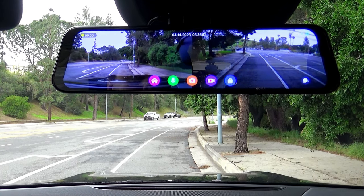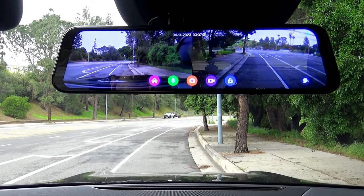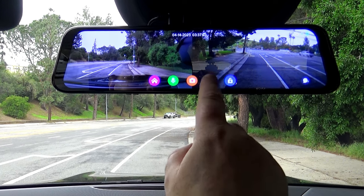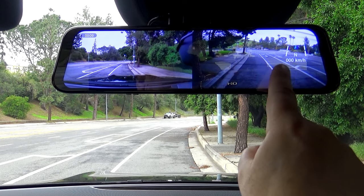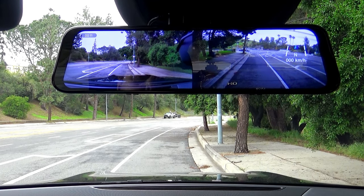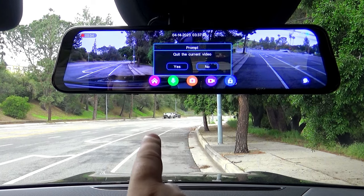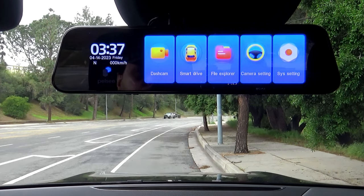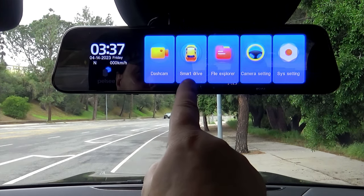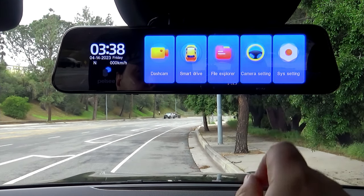You can switch the microphone, manually lock the video, and stop or start recordings. On the right side, there is a compass and your vehicle speed display. On the top left, the red dot with the timer shows the progress of the recordings. But as soon as you enter the settings, the video will stop recording. From here, you can enter the dashcam, the smart drive settings, your recorded files, camera settings, and system settings.